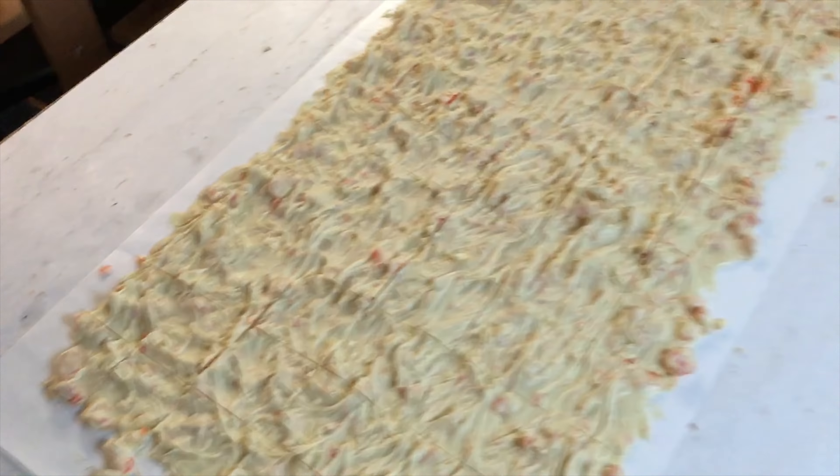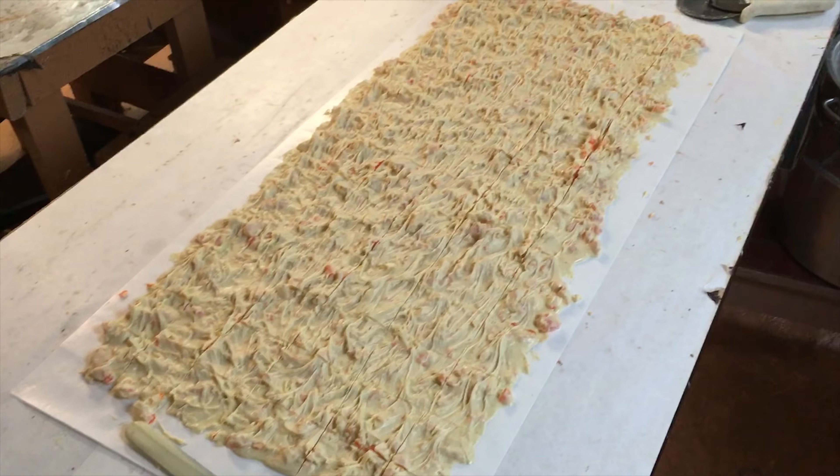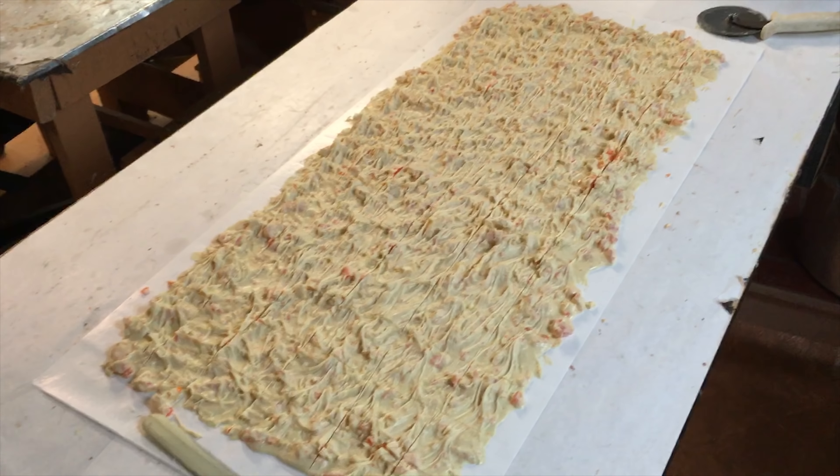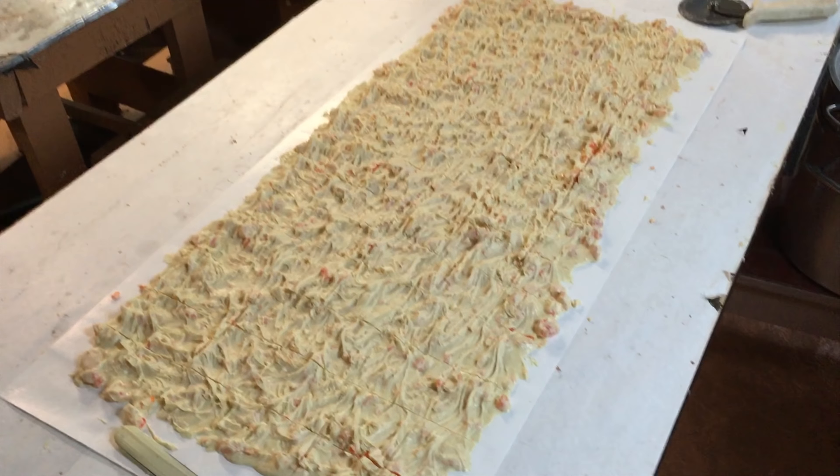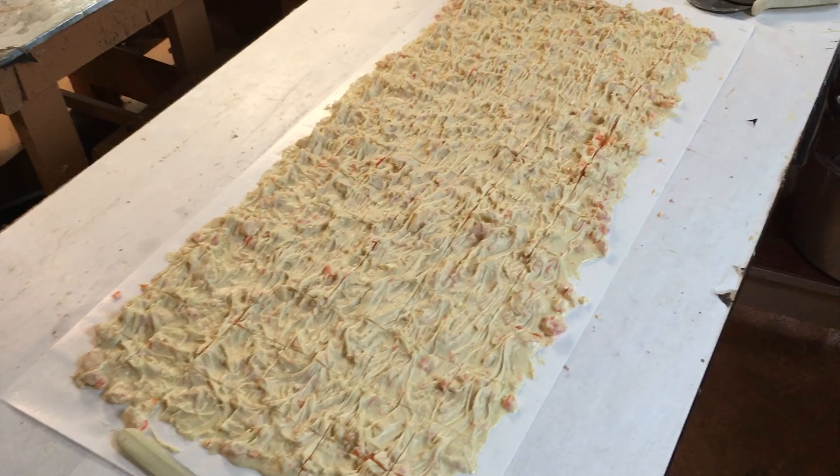That's a big piece — they're in big pieces, and that's it. So now we'll let that completely dry, and it'll take a couple of hours before I can pick it up. Then we'll box it up, seal it up, and be ready to go.